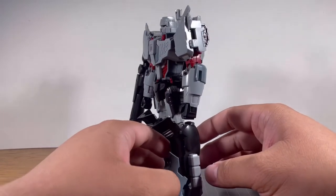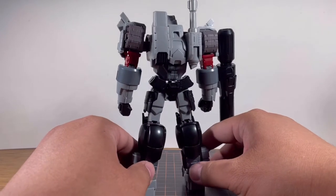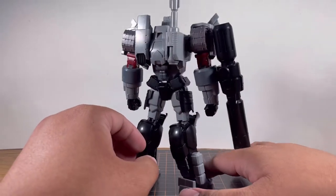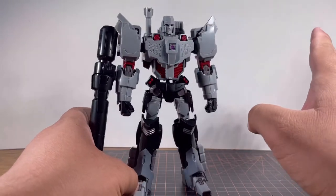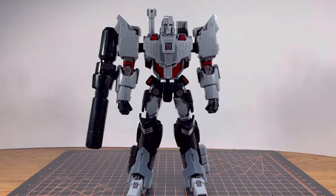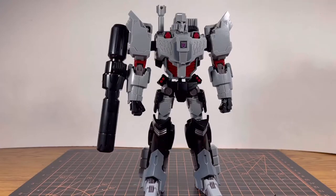And here is Megatron in all of his glory. As for the building experience, there were some areas that were actually quite difficult, but most of the time it's actually very easy. Flame Toys did an amazing job of improving kit after kit. As for the design of Megatron, all I can say is — it's interesting.